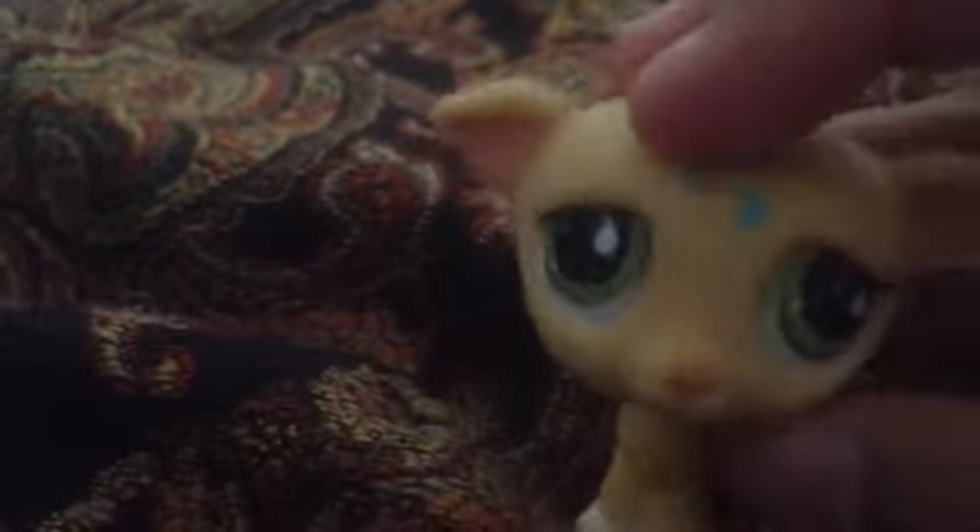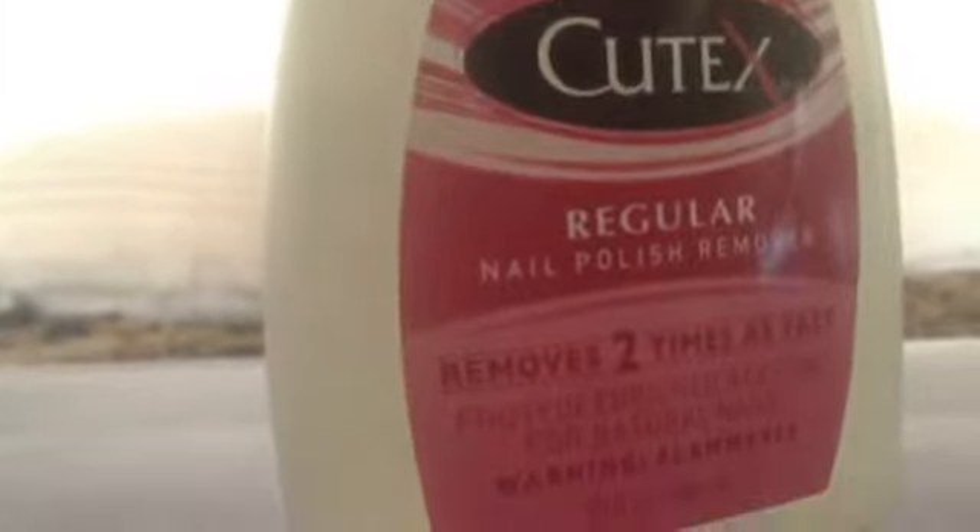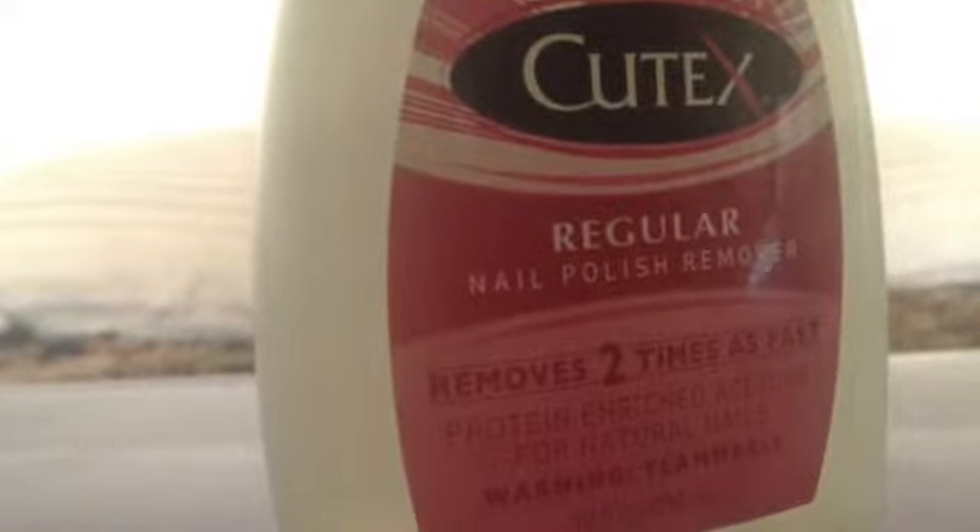Now let's try the nail polish remover method. What you're going to do is grab your nail polish remover and some Q-tips. The angle's terrible, I'm so sorry about this guys. Then you're going to grab your old raggedy cloth, twist it so it can fit into the top of the bottle, and stick it into the top of the bottle like so, then dip it in.